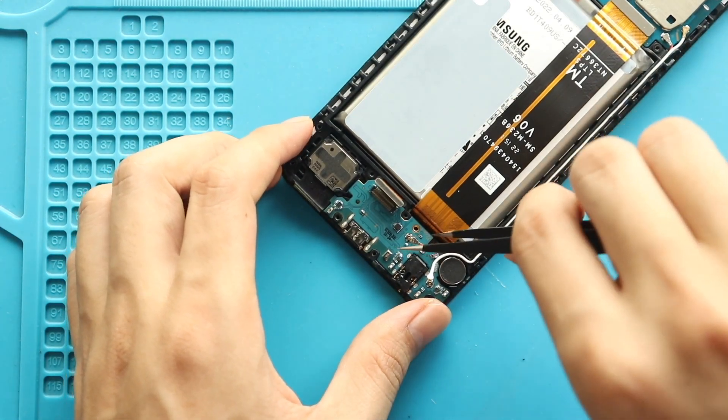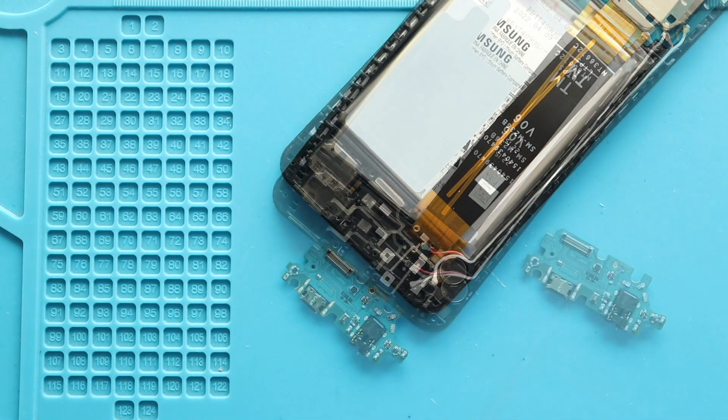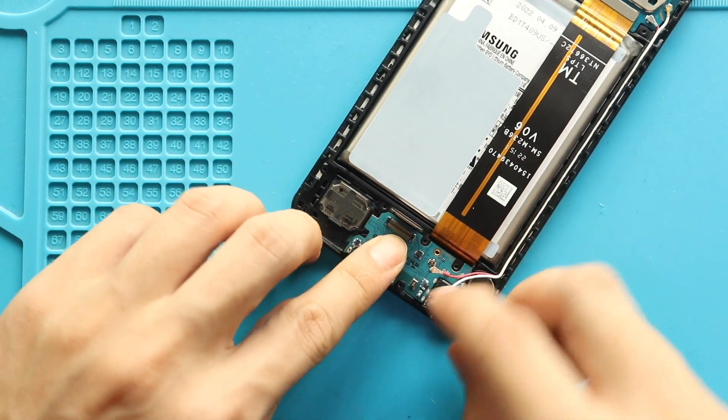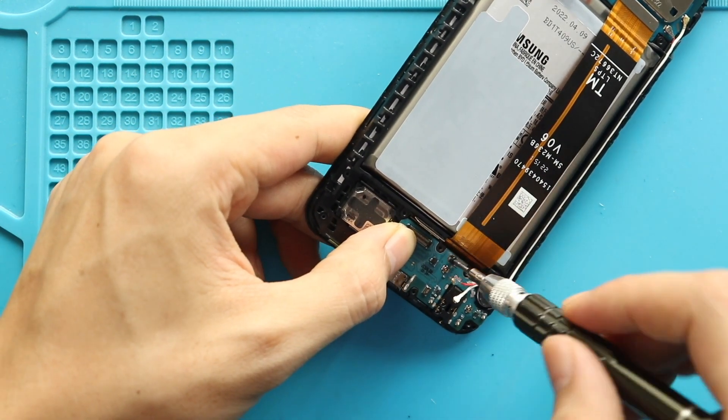Next, gently take out the old charging port board from the body. Then place the new charging port board in the body. Secure the screw, LCD plug, and two antenna heads to the charging port board.